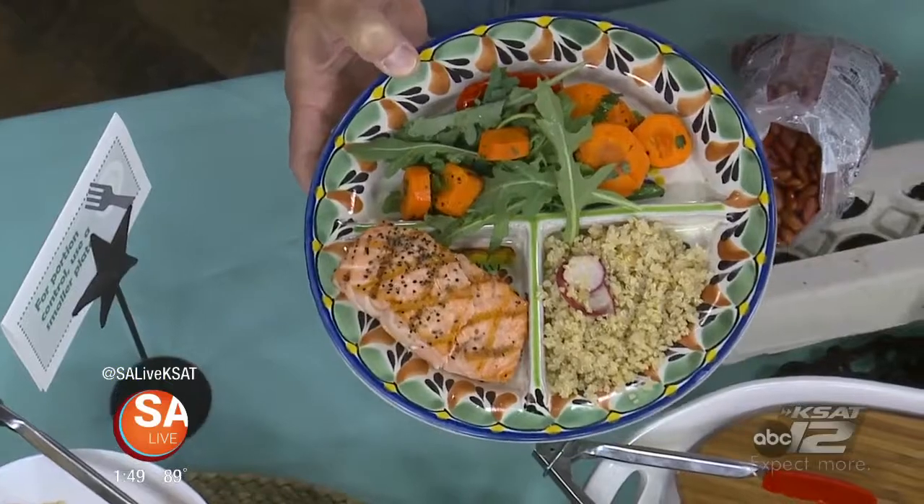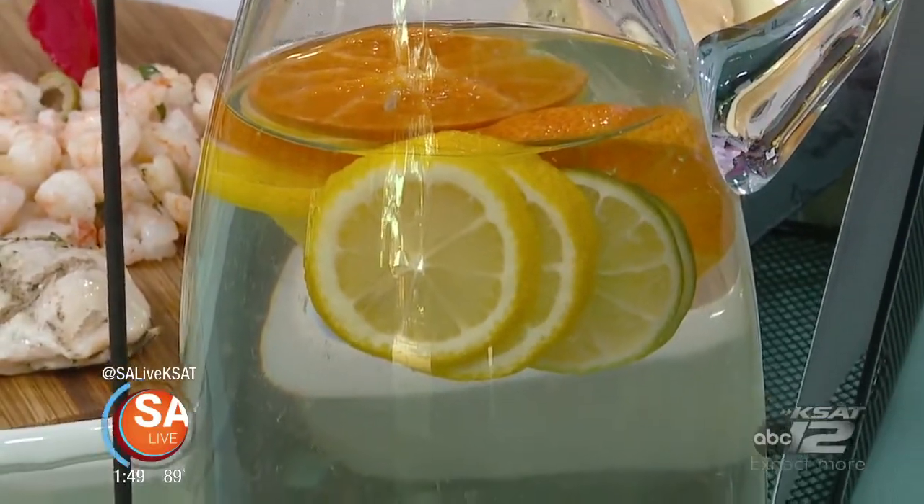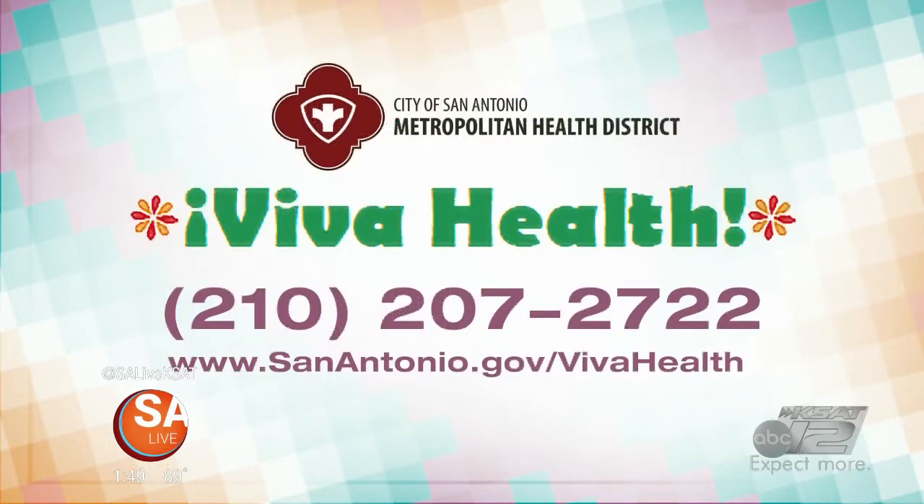Not a lot of salt, because that doesn't help you out that much either. And to wash it all down, you don't want to pop a soda — keep that as a treat, a very special occasion. We are encouraging folks to drink water and not sugary drinks, for a variety of reasons, including preventing chronic diseases like diabetes and heart disease. For more information, go to the City of San Antonio's Viva Health website, call 210-207-2722, or go online to sanantonio.gov/vivahealth.